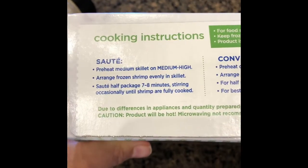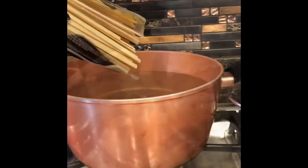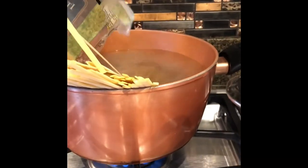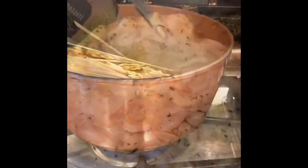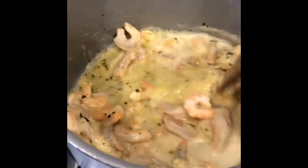First, I'm going to follow the instructions on the shrimp package. Also follow the instructions on your pasta package and cook that up, and let's mix up our shrimp here while it's cooking.